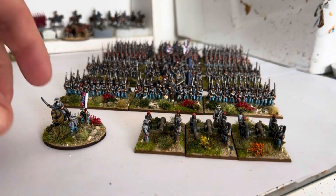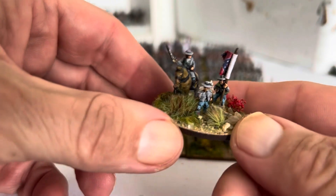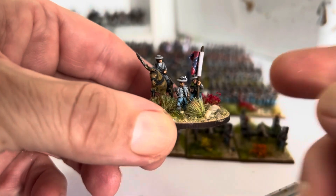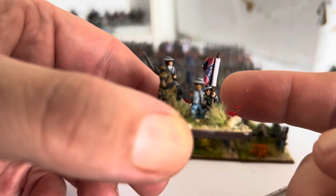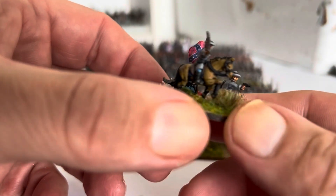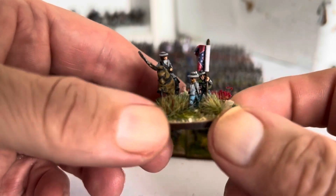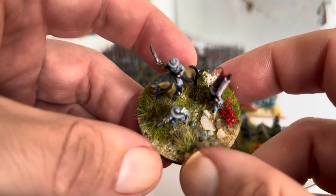G'day folks, so another brigade added to my epic ACW Confederates. Command Stand: he's a Klystra figure, as is he, and he's Warlord, just a plastic guy. I just did a head swap and an arm swap on him, just so it doesn't all look exactly the same.